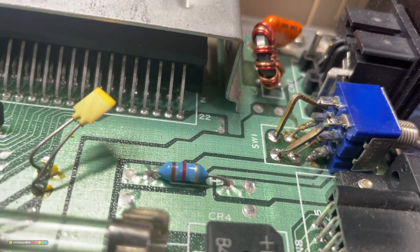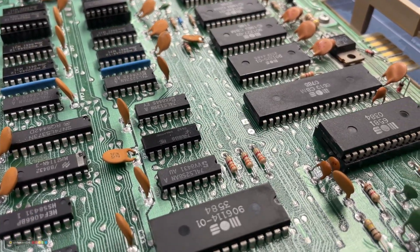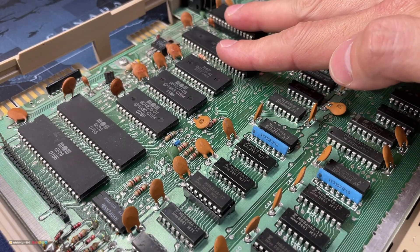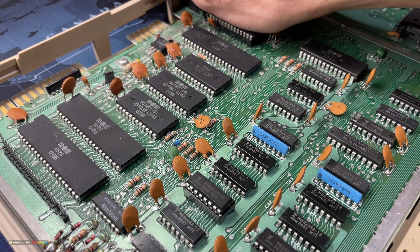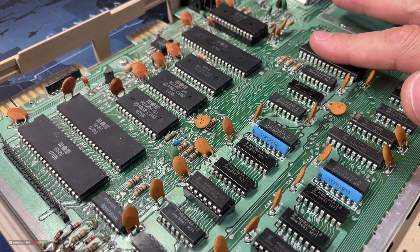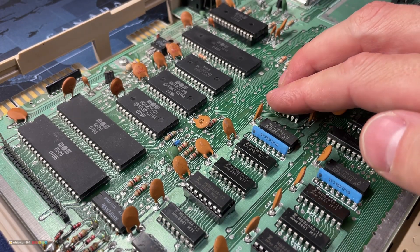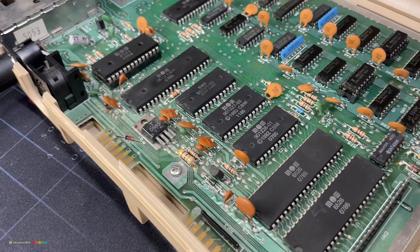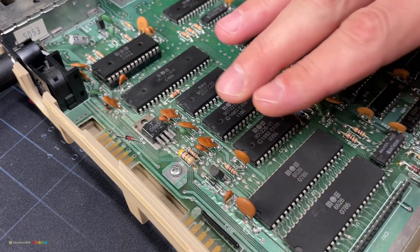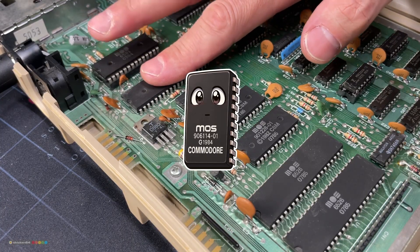Let's start diagnosing by using the thermal method first. Let it run for a minute and feel all the chips with my fingers to see if any of them get too hot. The CPU and the SID are quite warm, but the PLA is hot. PLAs can run quite hot, but this one seems to be way too hot. Could it be the most common problem with these boards — a faulty PLA? After feeling the chips, the PLA is now the first suspect.